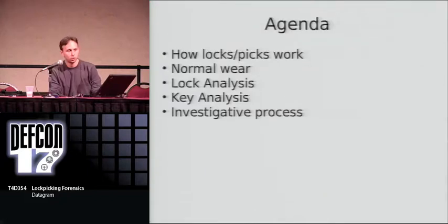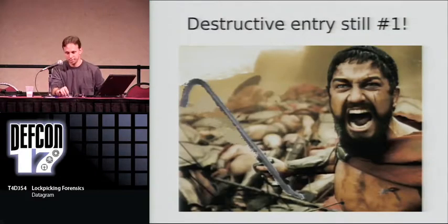What we're going to talk about today is a quick overview of how locks and picking work. We're going to look at what normal wear on locks and keys looks like, and then examine locks and keys for different evidence of entry based on various techniques. Destructive entry is still the most popular method of entry by far — it's also the easiest, usually the cheapest, and the fastest. This talk is not going to cover destructive entry, only because from the forensic side it's not as interesting as other forms of entry, namely lockpicking, bumping, and so on.